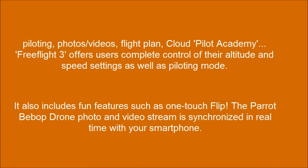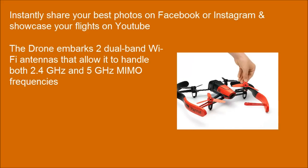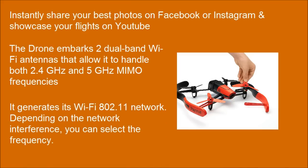It also includes fun features such as one-touch flip. The Parrot Bebop Drone photo and video stream is synchronized in real-time with your smartphone. The drone features dual-band Wi-Fi antennas that allow it to handle both 2.4 GHz and 5 GHz MIMO frequencies. It generates its own Wi-Fi 802.11 network, and depending on the network interference, you can select the frequency.